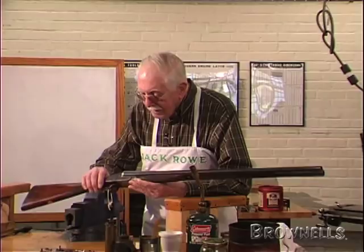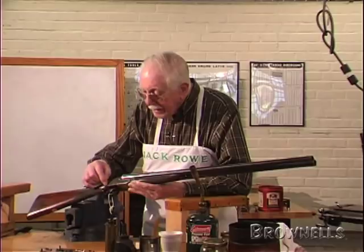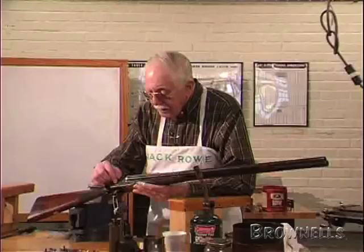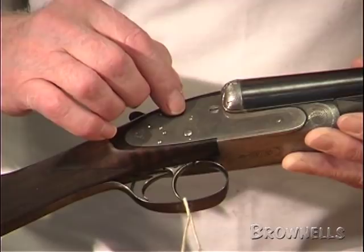This type of gun is called a side lock, because they have these locks in the side of the gun — hence the name side lock. Now these locks, to the average person, just look like a couple of plates. But on the inside of this plate there are some working parts.